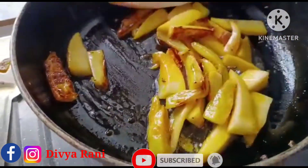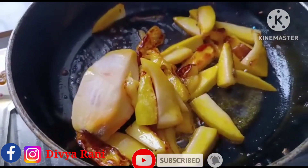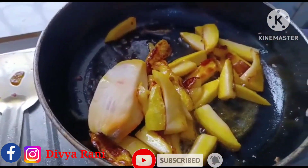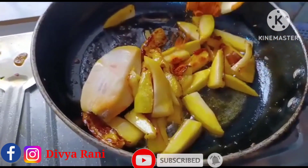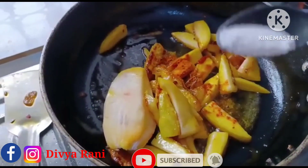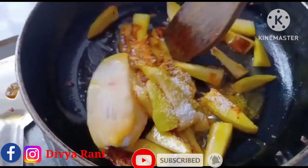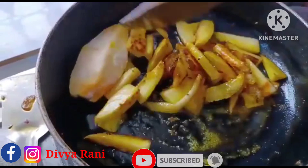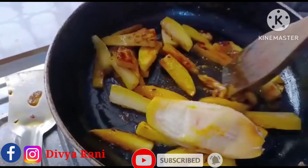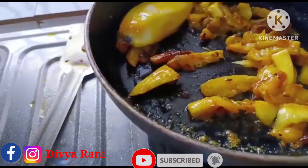So let's cut and do the rice. After frying it, add some water. Look how fast it is.